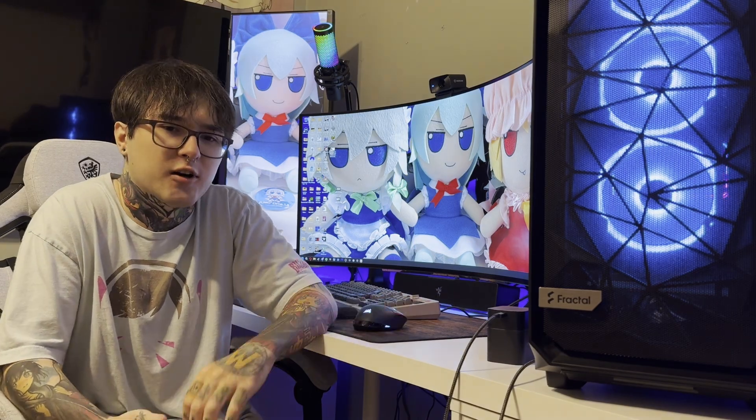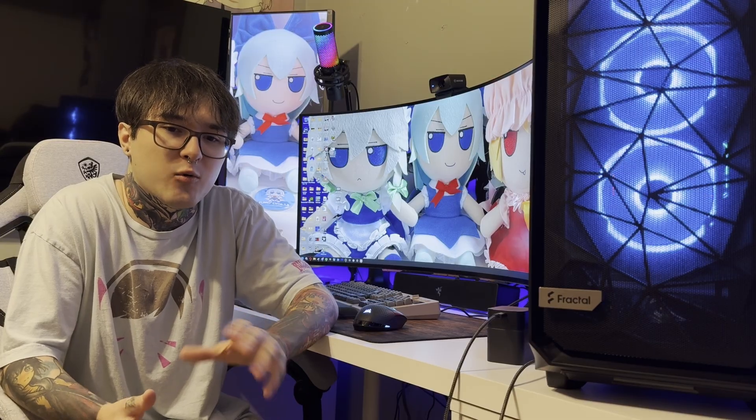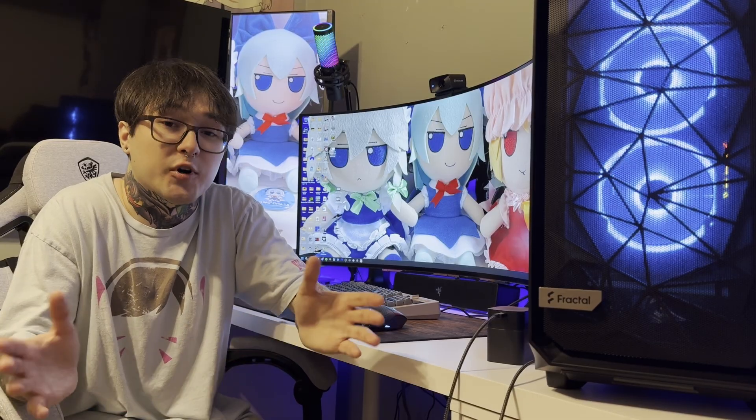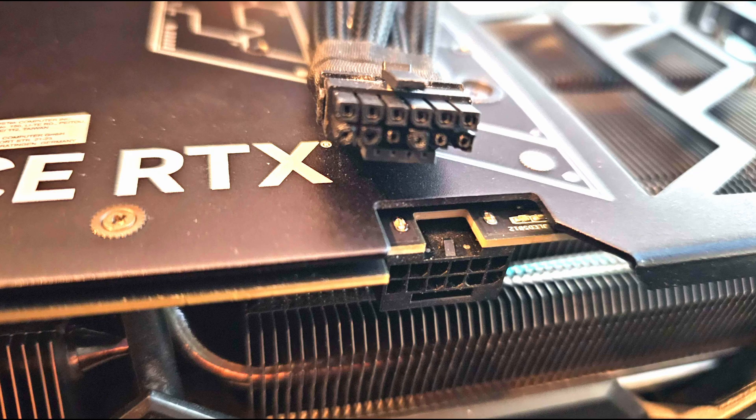The problem stuck for around a year. I got this graphics card in mid-2023. The thing is, these early 4090s had a little problem with their power connectors — to spoil the video, that's what my issue ended up being. Mine didn't melt like some of the ones you probably saw on Reddit back then, but it was still causing my crashes.